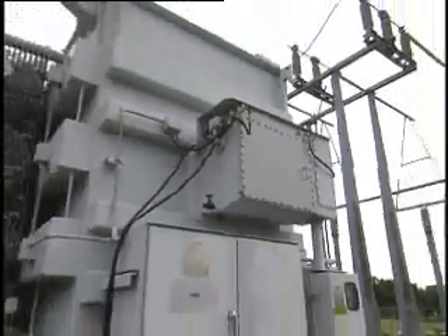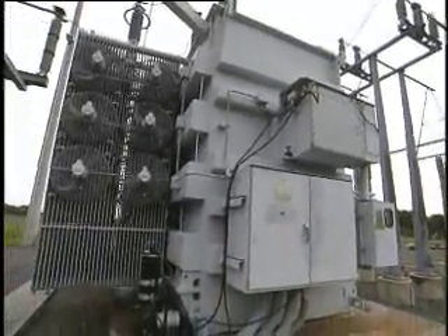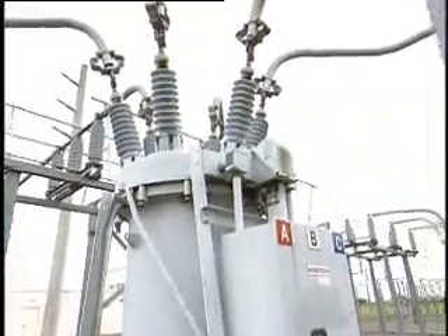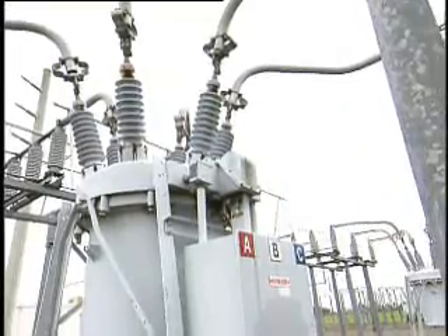That leak can also take down the piece of equipment that the gas is housed in. A 500 kilovolt, or 500 kV, breaker could be worth millions of dollars.